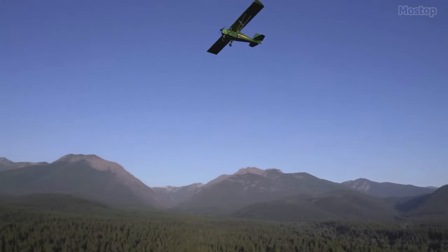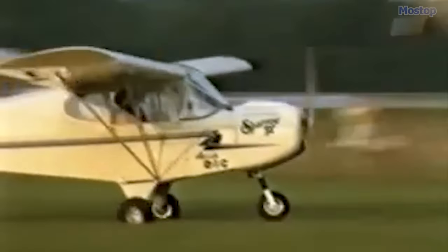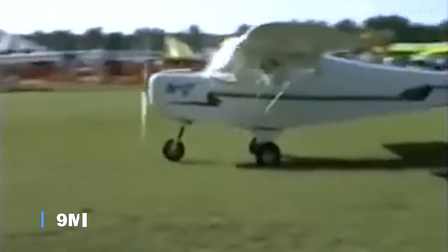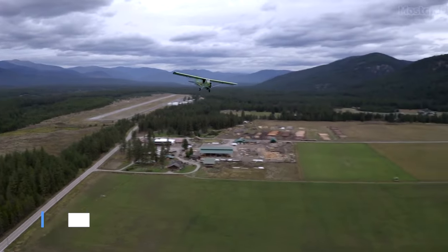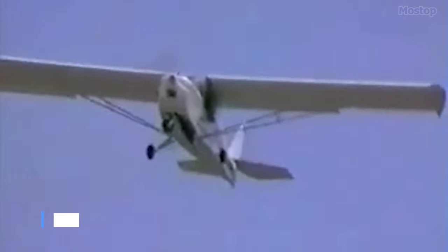Offered as a kit, the Sparrow includes a pre-welded fuselage and quick-build wings, streamlining the assembly process. With a length of 16 feet and a wingspan of 30 feet, it boasts an empty weight of 254 pounds and a gross weight of 504 pounds. With a range of 230 miles, the Sparrow is a versatile option for flying enthusiasts.